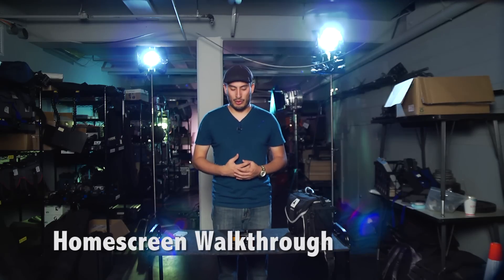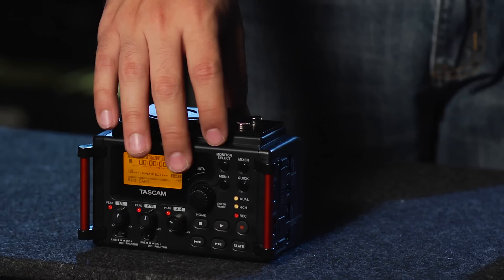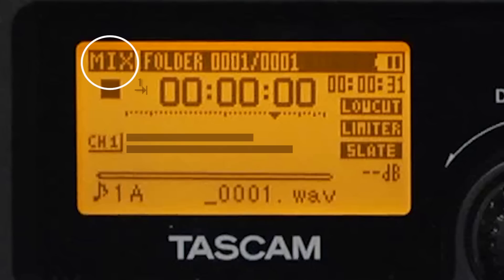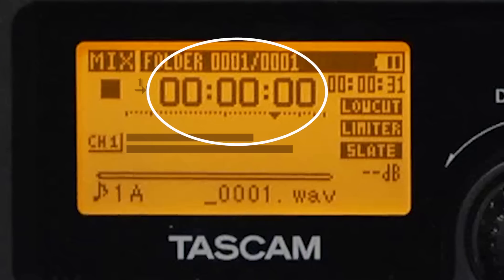Now we're going to go over a quick overview of what the home screen or heads-up display actually represents. We have the monitoring mode, which lets you know which channel you are currently monitoring. We have our playback indicator setting, which lets us know whether we're doing repeat, continuous, or play all, or just playing back a single clip. The playback area tells us which folder we are recording into. We have our current playback file number, our elapsed time, and our battery indicator.